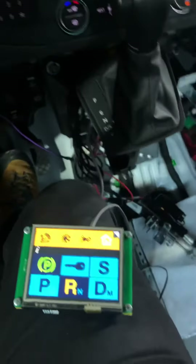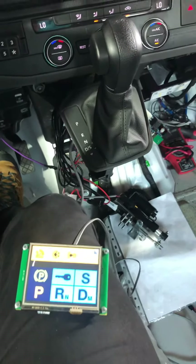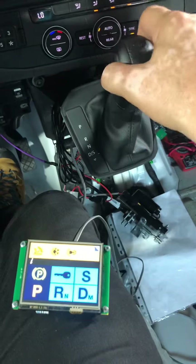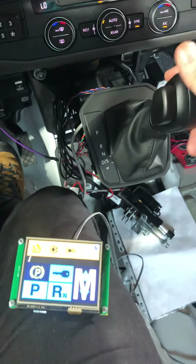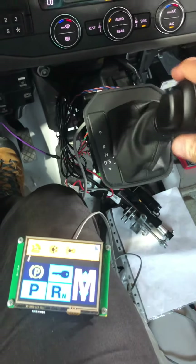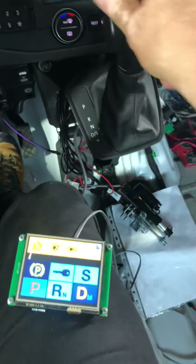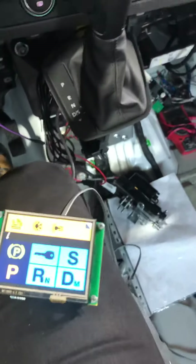If we try to shift on the factory handle, it doesn't really work — it's blocked. But we didn't change any of the functions on the factory handle. If we want to go back to normal, I shift to park and then I can use the handle normally — manual, auto, sport, all functions.